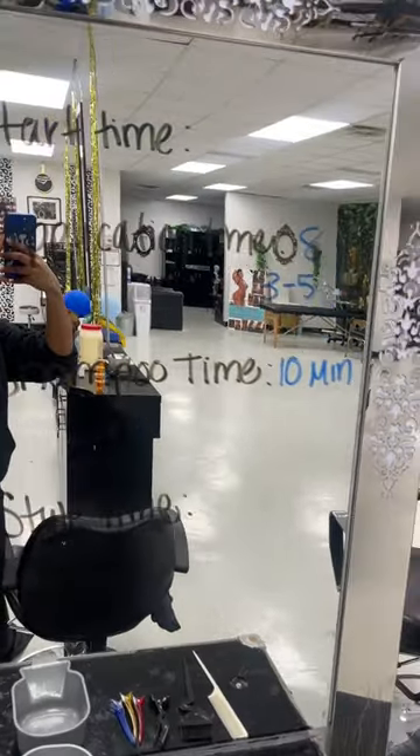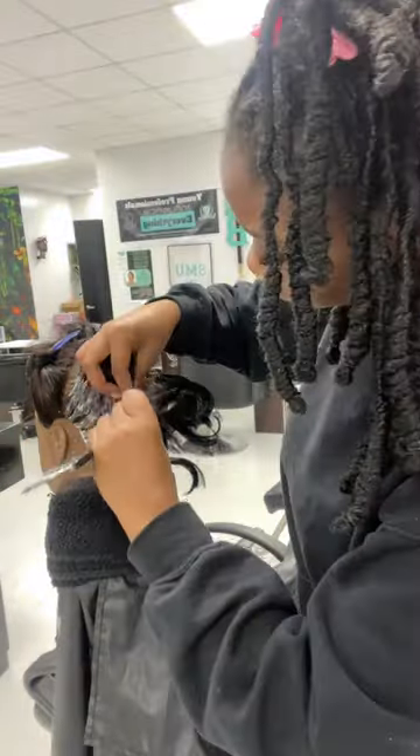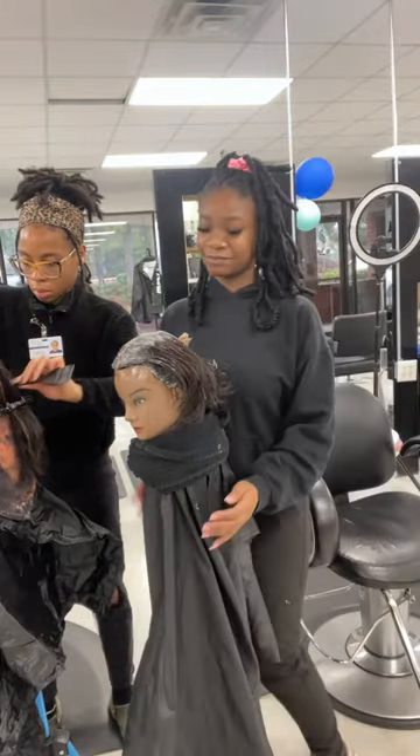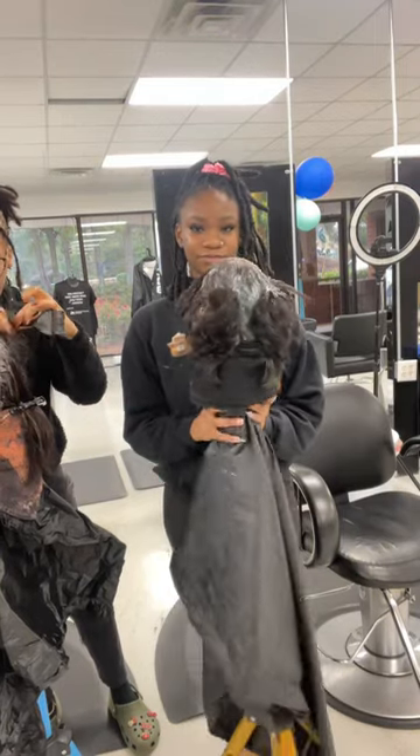Today we did a relaxer retouch and y'all will be seeing me practicing on my mannequin, and my teacher was just giving us a demo and everything. This is what my relaxer retouch looked like at the end. I was trying to show my teacher and y'all at the same time, so yeah.